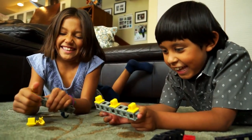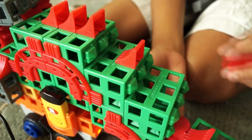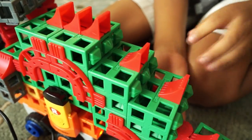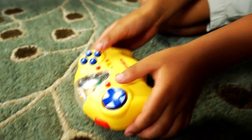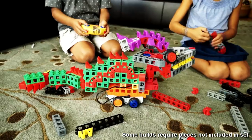We believe that all children should experience, at the earliest possible moment, that they are designers and makers who can shape their own worlds. So we are delighted to announce RockenBot MakerRock Robotics, an introduction to remote control robotics for children.